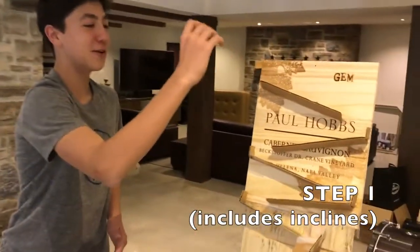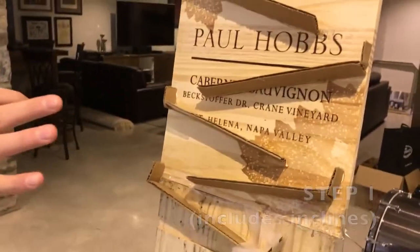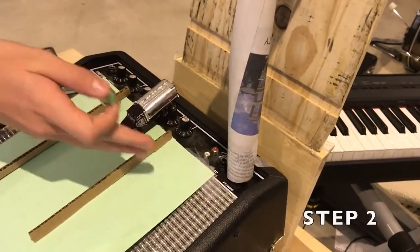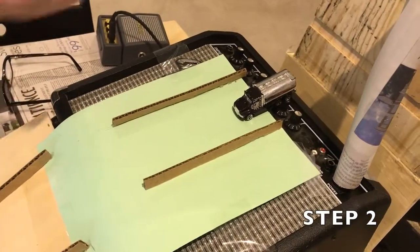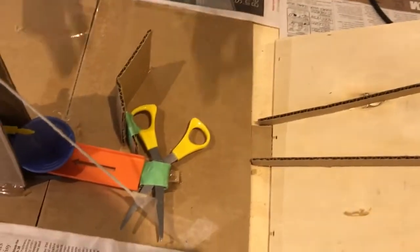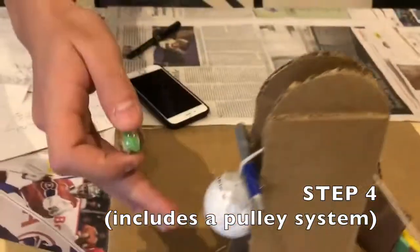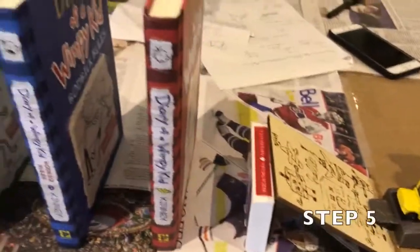As the marble starts to go down these series of inclines, gravitational potential energy gets converted into kinetic and it goes down to this tube, hits the amplification device's button. As the amp releases oscillations with sound energy, it causes this paper to vibrate, thus moving the car down the incline. It hits the scissors, which cuts the rope. And as the rope gets cut, this ball will fall down on this button.